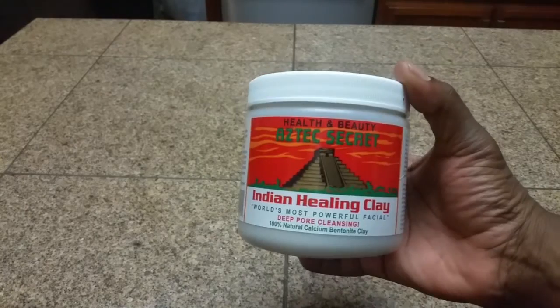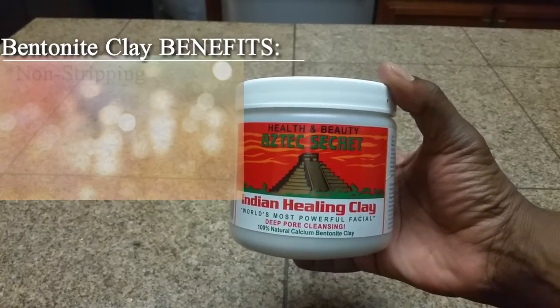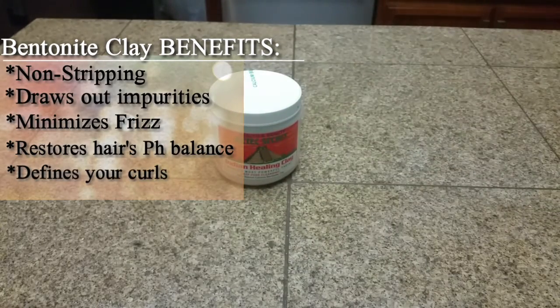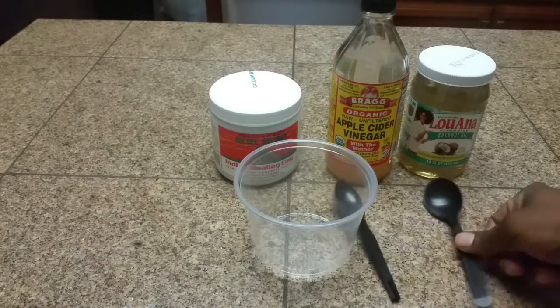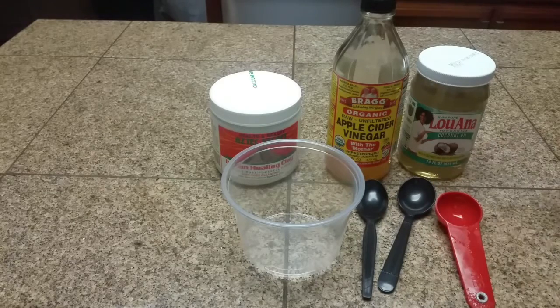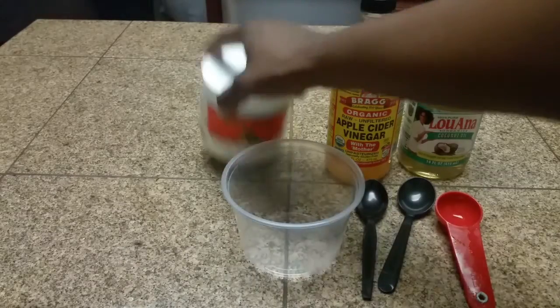This is a great clarifying Indian healing clay. Its job is basically to draw out impurities. I will leave some benefits in the corner. For this you're going to need the bentonite clay, some apple cider vinegar, a plastic bowl, two spoons, and one measuring spoon.